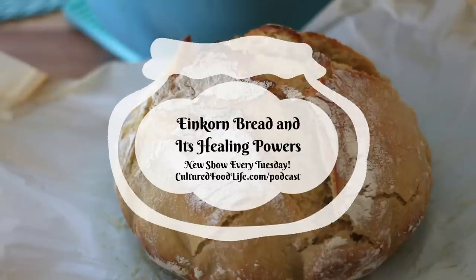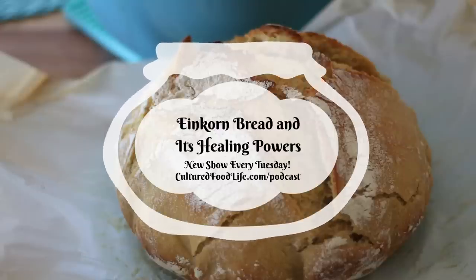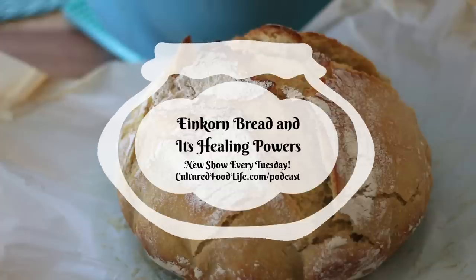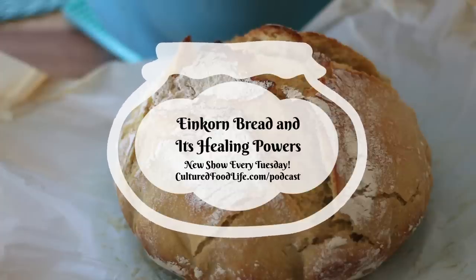You can buy einkorn flour at your health food stores or on Amazon. The best place to get it is from Jovial Foods, which they sell in health food stores. You can also get it on their website, which is a lot cheaper than going other places. It's called Jovial Foods — J-O-V-I-A-L — and I'll put that link in the description below. I've also written a blog about it and all of this information is going to be in that blog too.